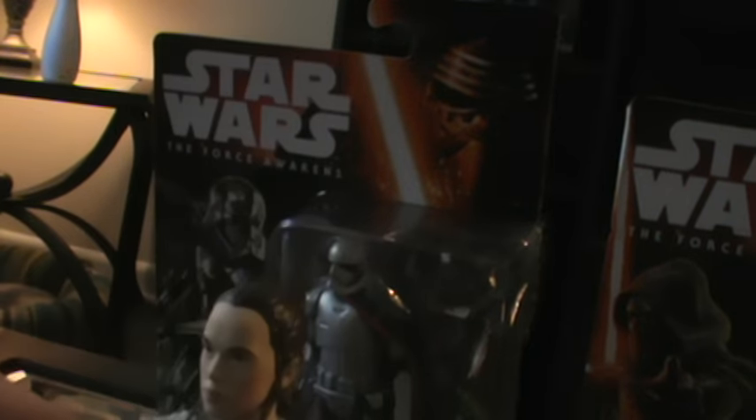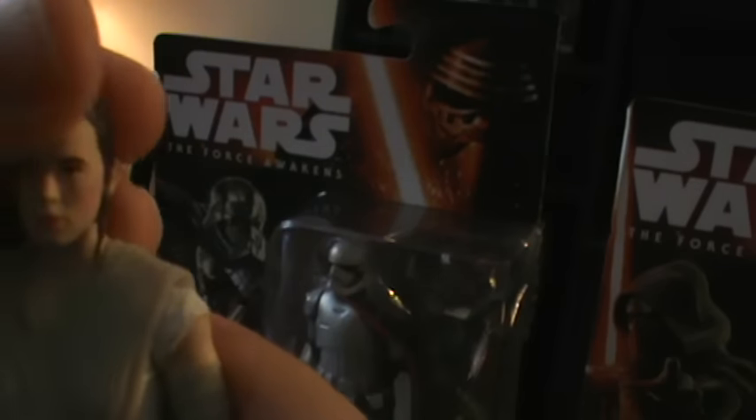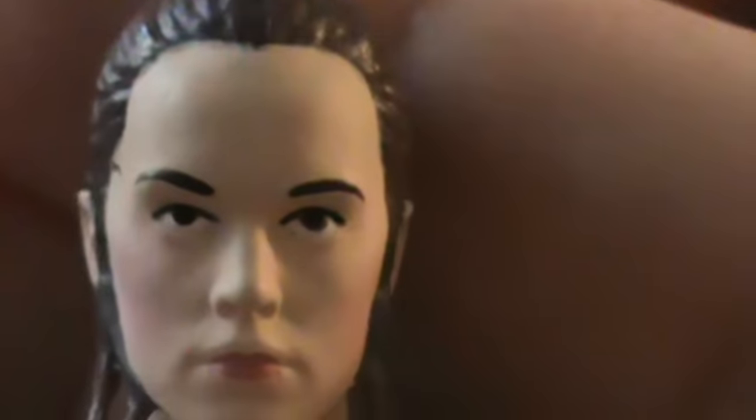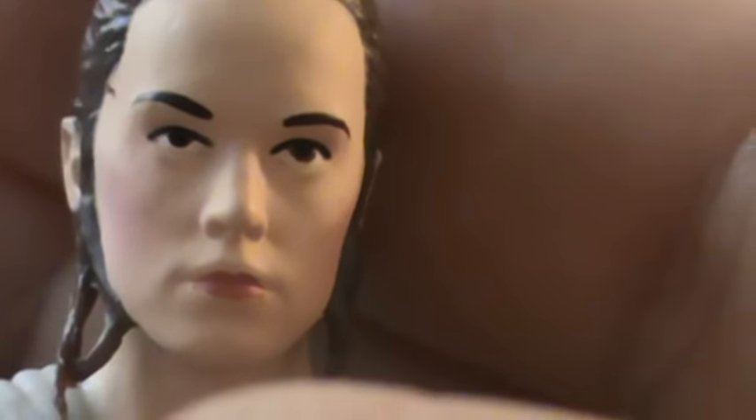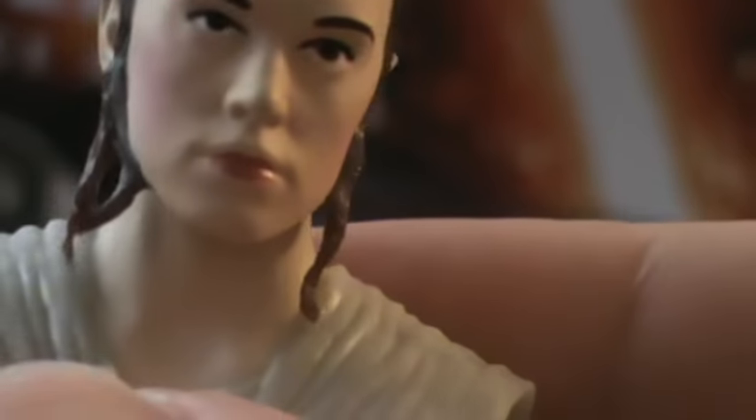Let's take a look at this figure. The face sculpt is really good — it does resemble the actress. That's a very good face sculpt. I've seen better, but the paint is a little lacking. It's not as good as the standard we've seen from a lot of the Black Series, but it's not too bad. They've got some rouge on the cheeks to sort of show dimension.